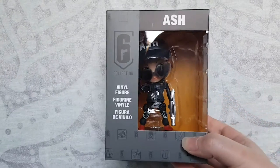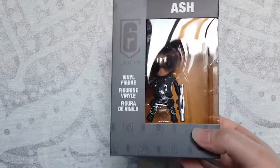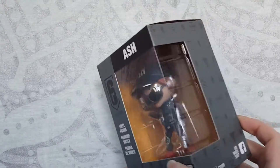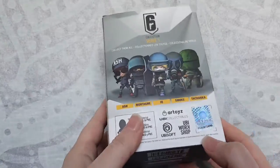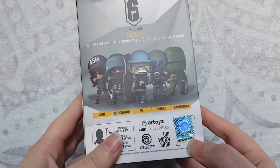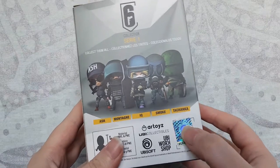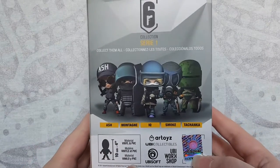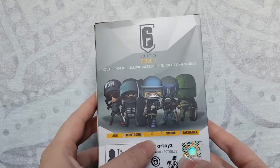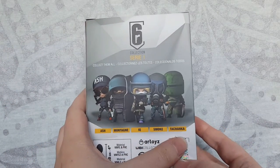The first one I'm going to start off with is Ash, because Ash — she gotta go fast. Let's have a quick look at the box here. It's a nice little box, it's a nice little chibi. They've got this Ubisoft seal of approval, and in true Ubisoft fashion they've stuck the sticker on crooked because they always ruin everything. Like I said, this is series one — so we've got Ash, Montagne, IQ, Smoke, and Tachanka.